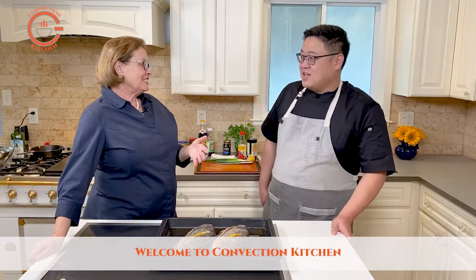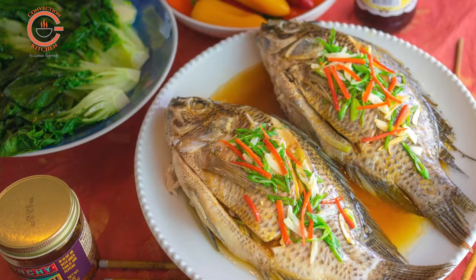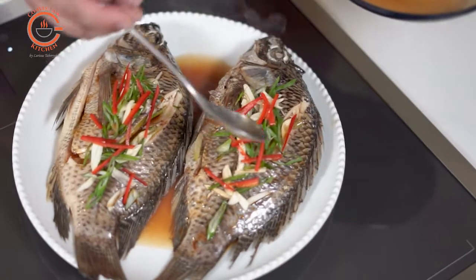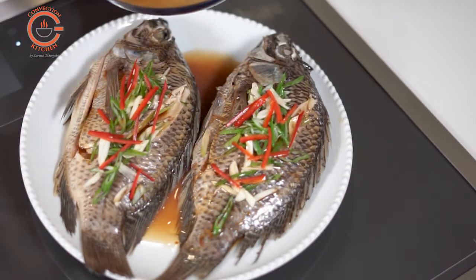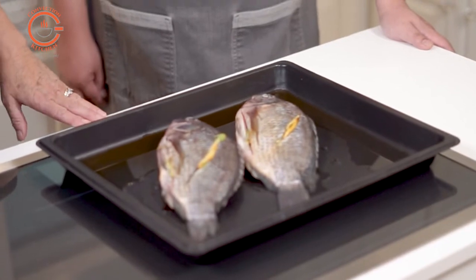So Paul, do you remember way back in the early 2000s when we first started teaching classes for the combi steam oven? What was the one question we were asked so frequently? Can you cook a whole fish? As people came to the showroom and asked about the combi steam oven, they were very interested but wanted to know how to get the recipes they were already cooking to the steam oven. So talk us through steaming a whole fish in the combi steam oven.